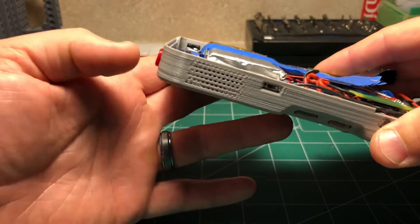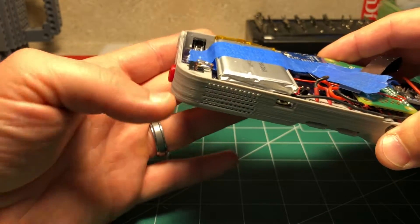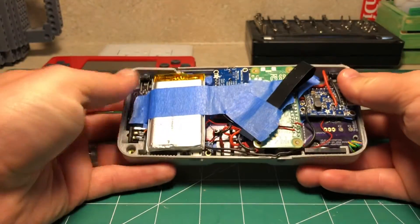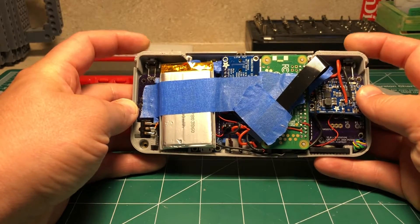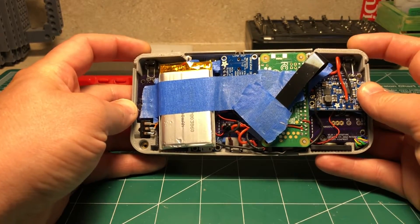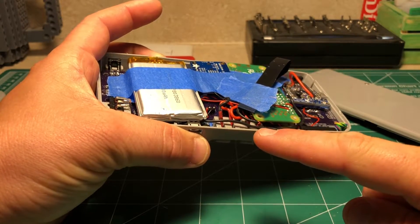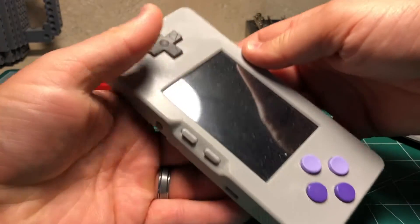You can tell the button is kind of protruding here. We've done some changes — completed some changes since then to fix some of those issues, but this is the prototype. You can see just how tightly packed everything is on the inside, how these bumper buttons are established in here, and where the start and select buttons were placed as well.